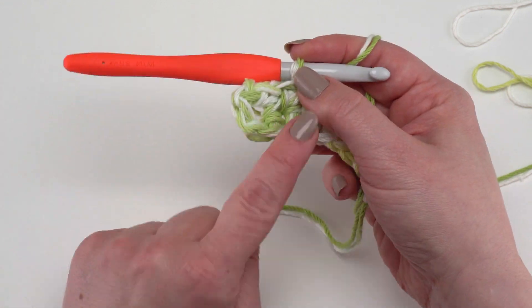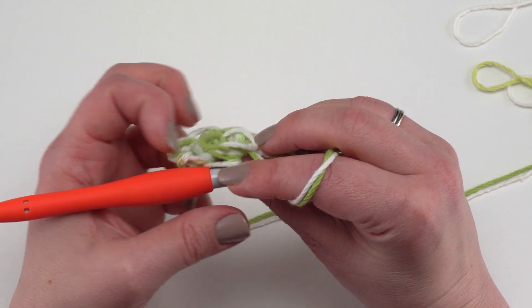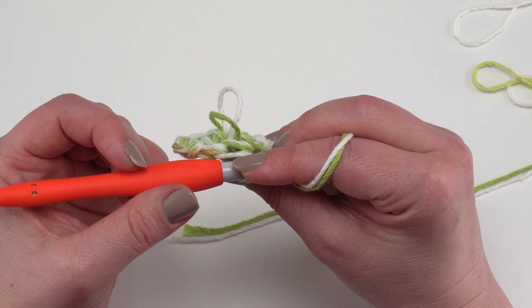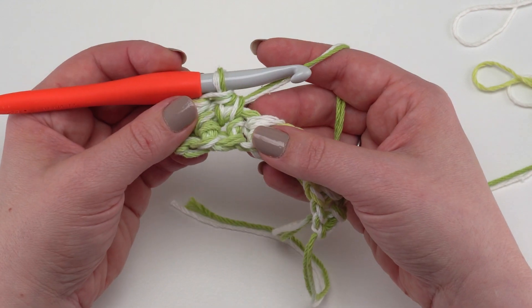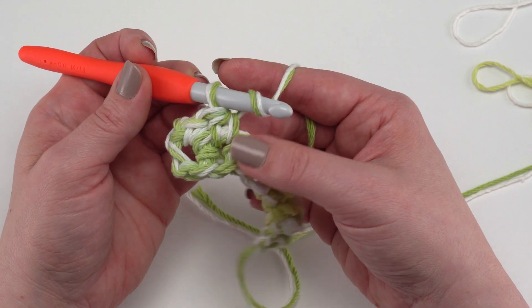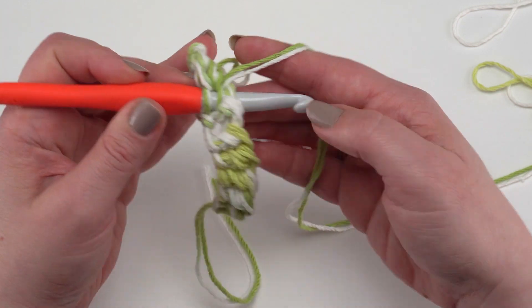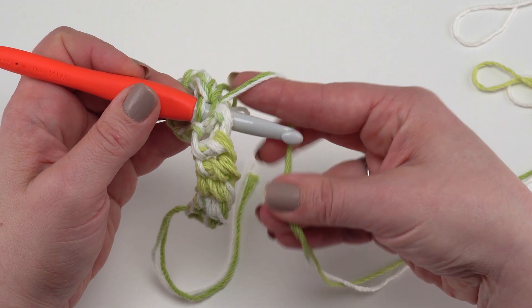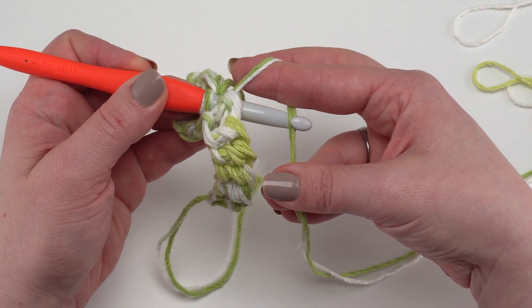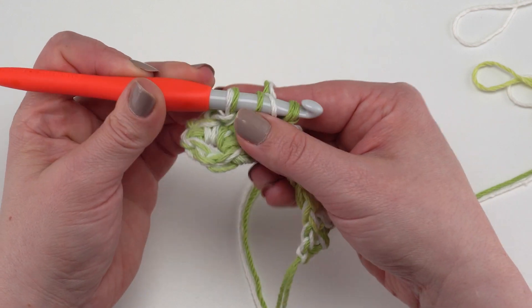Pull through all three loops and you've made a loop stitch. We make it from the wrong side — this is the bottom of your rug and the loops appear on the top. By holding two strands together we're getting two loops at a time for a really luxurious rug. To continue: yarn over, go into the next stitch, grab the yarn behind your finger, and pull it up through your stitch.